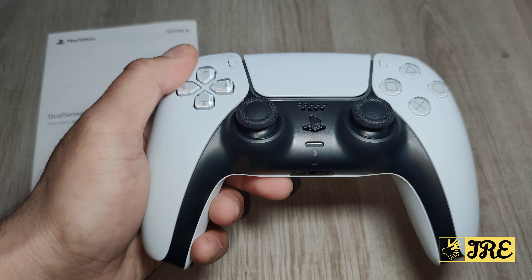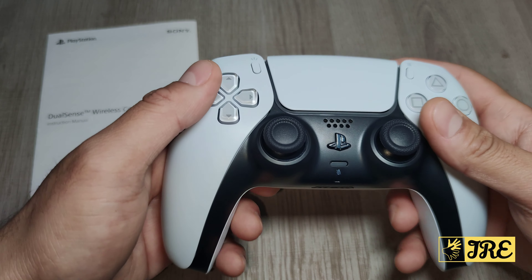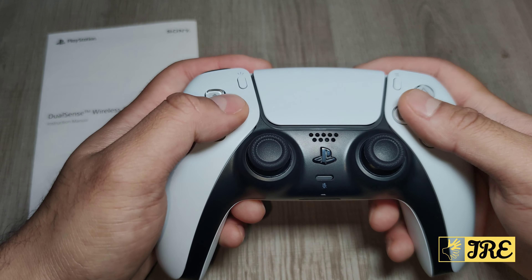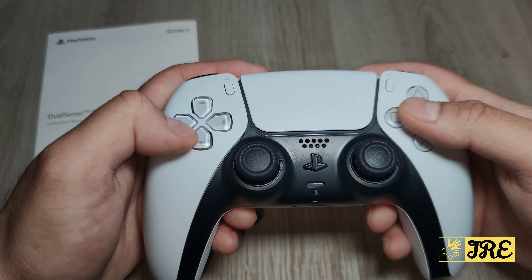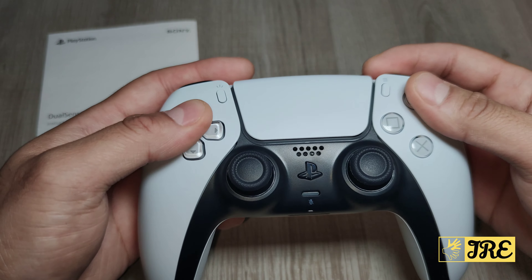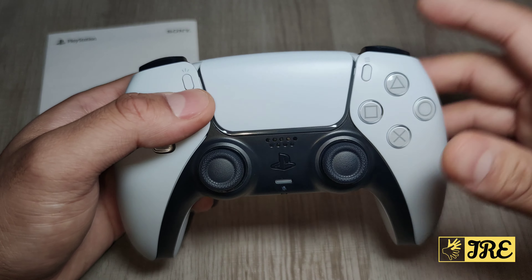While it looks similar to the PS4 controller, it does have a few great improvements. It's even more comfortable to hold — you can use these controllers for hours without discomfort. The buttons work very smoothly; I've never had problems with PlayStation controller buttons or triggers because they operate very smoothly, you just press them and they respond. The analog sticks work very smoothly as well.